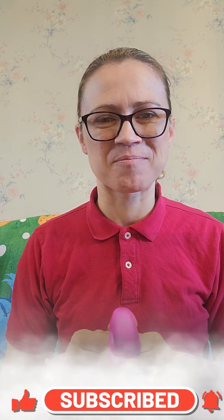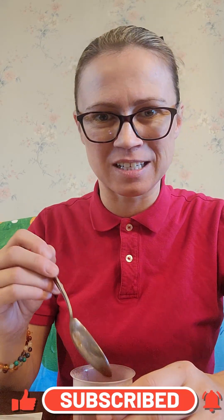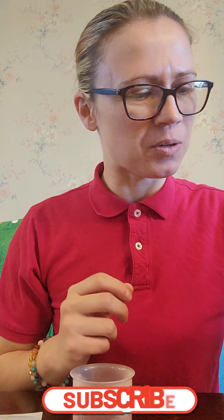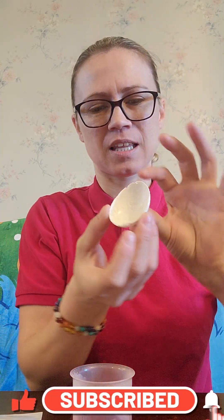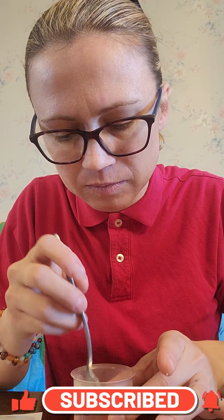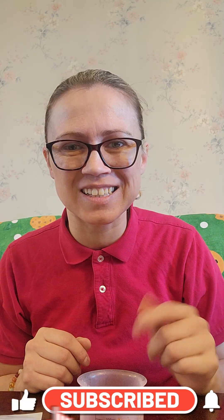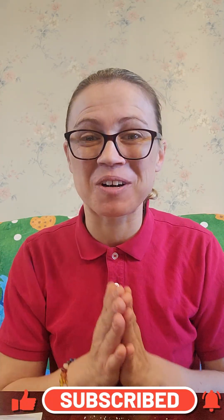Once this is all dissolved — it took a little bit, but it was actually really cool because it steamed and made noises — we're going to take this and submerge the egg in it. And it is submerged. Then we'll give this 12 to 15 hours and we'll see you in about 12 to 15 hours to see how these look. But in the meantime, we're going to do some more.